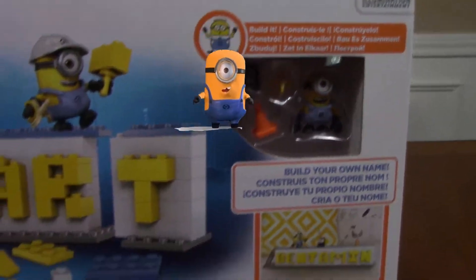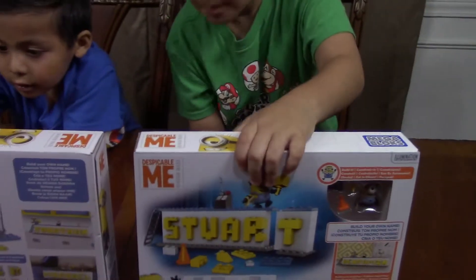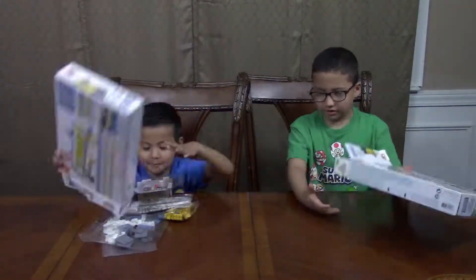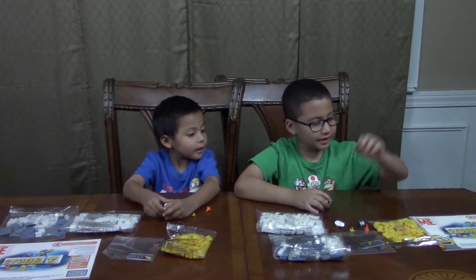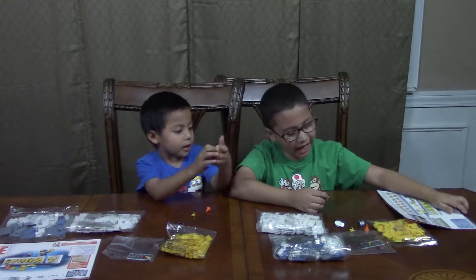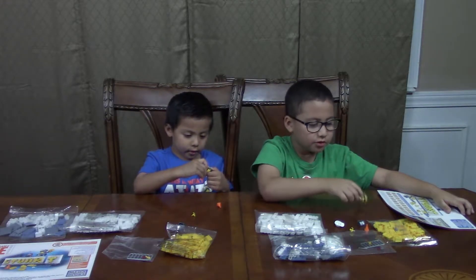We're going to open this up. So let's open it. Come on Matthew, we have to open it. So we got the manual or instruction booklet, and we got a toast and a Stu. Bye bye Stuart.